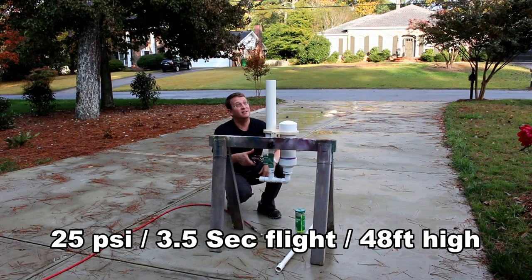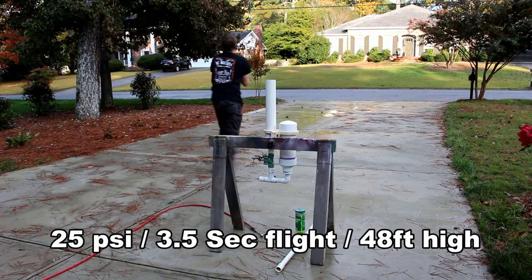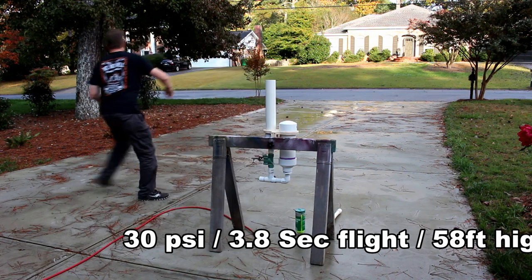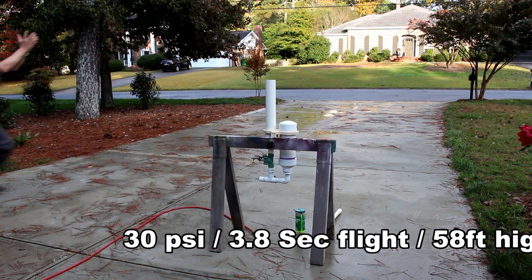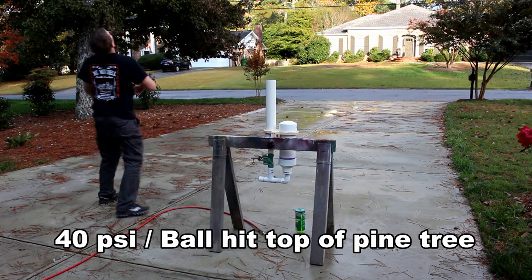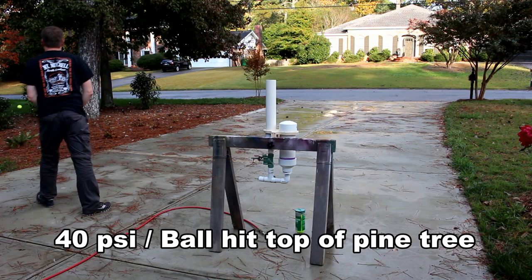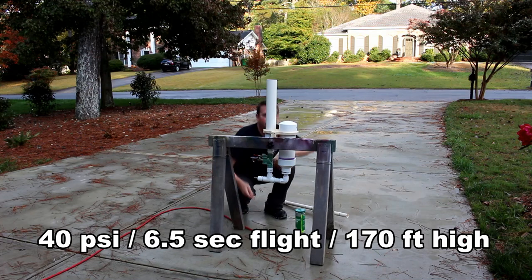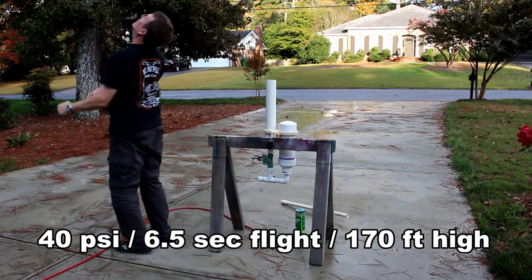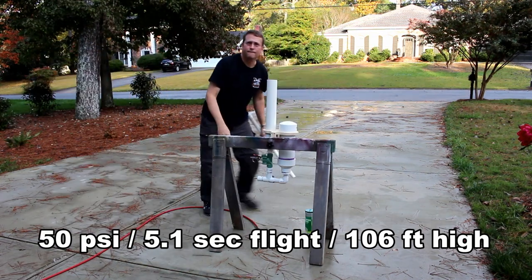Twenty-five pounds... thirty pounds... forty pounds - it's higher than the tree! Forty take two, here we go - boom - fifty pounds!